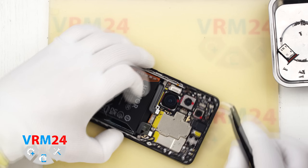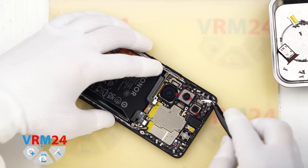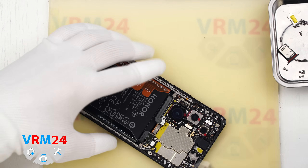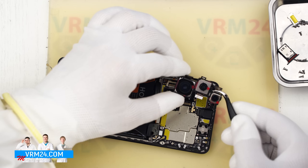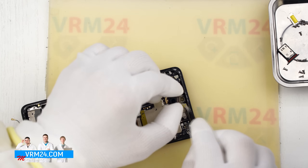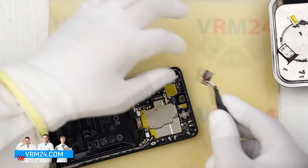Next we move on to the motherboard. First we unlock the rear camera connector, disconnect the rear camera connectors, and remove the camera assembly — lift it and set it aside. Then we disconnect the front camera: carefully pry, lift, and remove it. It is best to cover the front camera lens with a film to prevent dust, then set it aside.